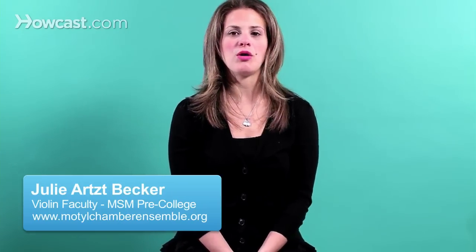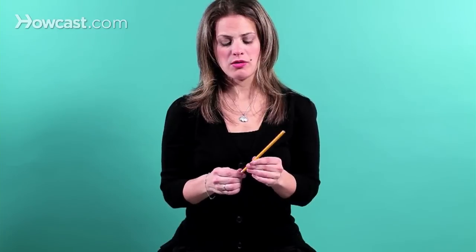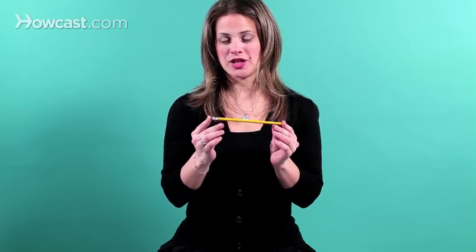You don't always have access to your violin or your bow. So instead of using your bow to practice your bow grip, you can use a pencil, whether you're in school or at work.